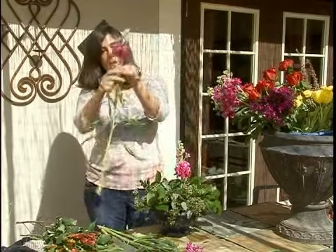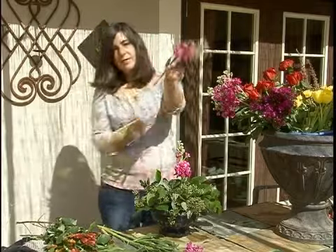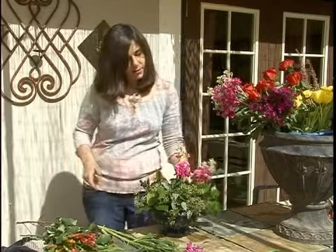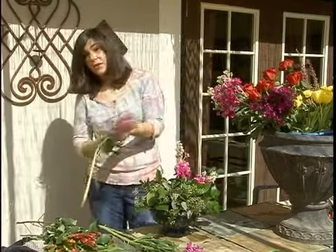Then we're going to take another one, strip the foliage, and cut the flower, and we're going to add this one. We're going to make a triangle now to make a round shape.